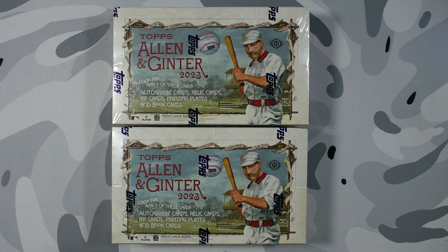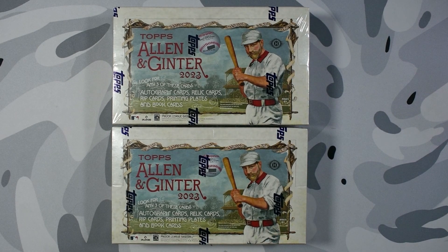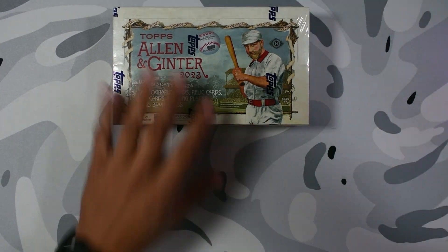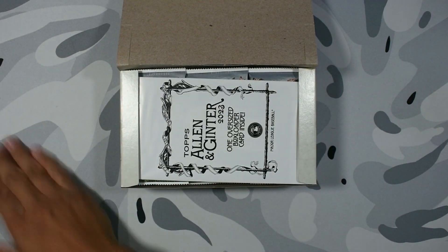You're guaranteed three hits for a hundred dollars on a hobby box. Compare that to something like Topps Update Series where you're maybe 50-50 on an auto and a relic — this one guarantees three hits for around the same price. We're gonna see which box is better, let me know in the comments which one you think is gonna be better. Please drop a follow and a thumbs up on the video, it really helps me out a lot. Let's get it started with box number one!